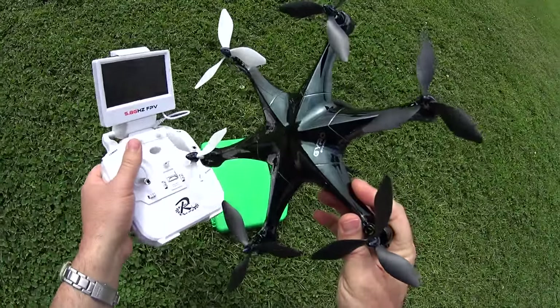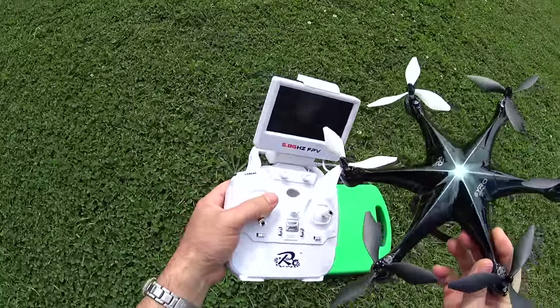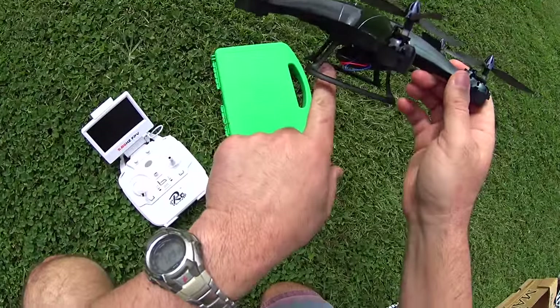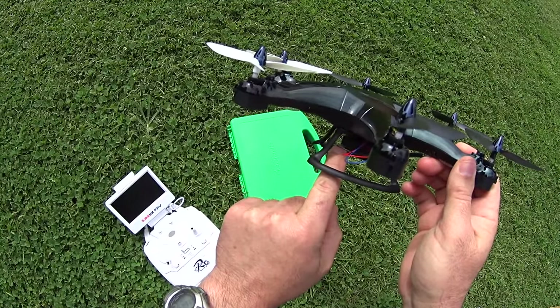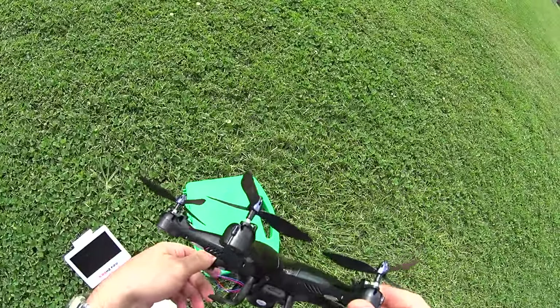Hey guys, so we're at the park with the L6 and I'm going to go ahead and do a flight test with this guy with the FPV screen, see how it does. Get some recording on the camera, and I'm going to make the camera pointing forward. You have to adjust it with your finger, you can tilt down or forward however you want, but I'm just going to tilt it to make sure it's going straight forward for this flight.